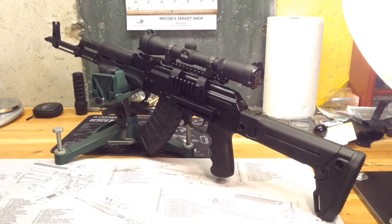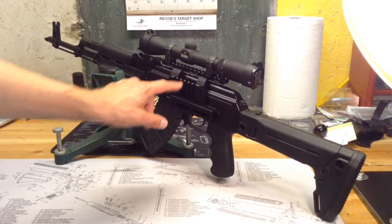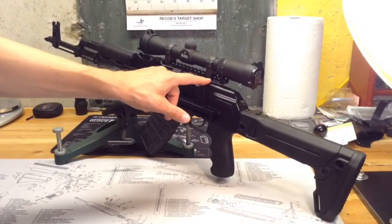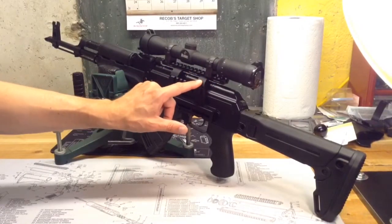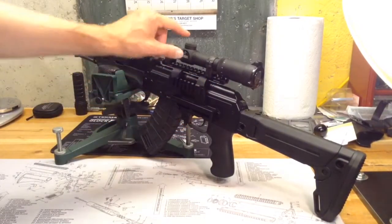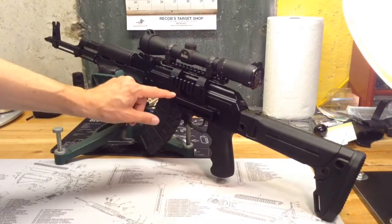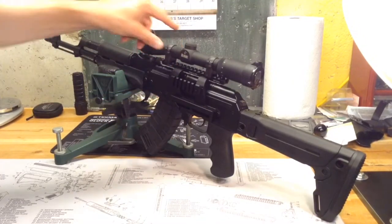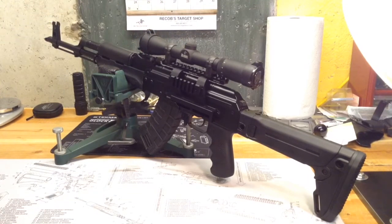So go ahead and talk about the scope mounting. I'm using a UTG Pro mount — the MTU-016 — which is a side rail mount for the AK. On this I'm using the Burris Z-rings. These are just the standard ones, not the premium. These particular ones are made out of steel.